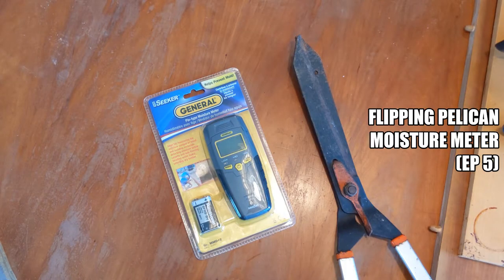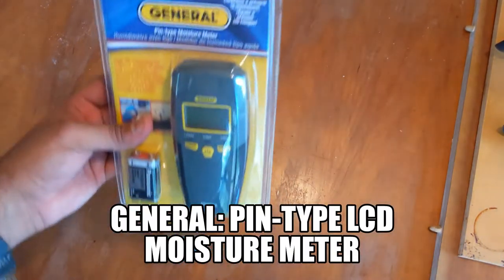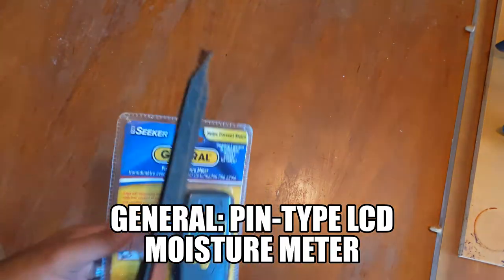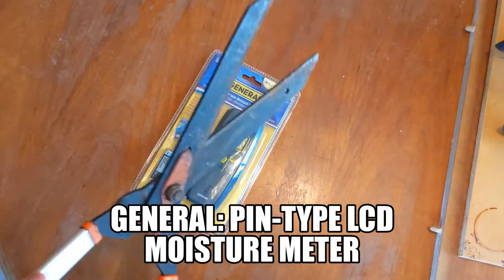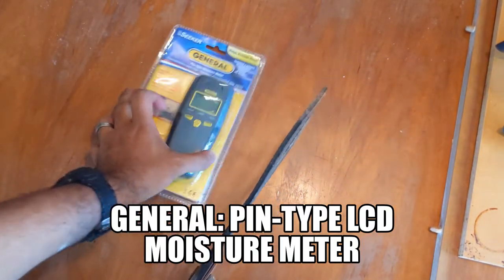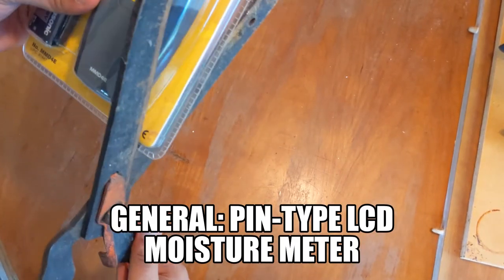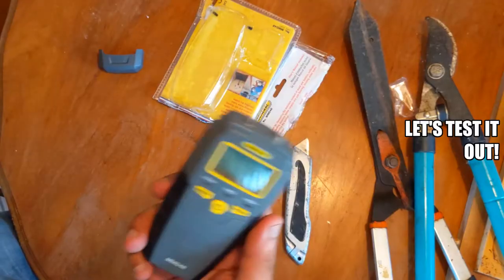I'm working on a rehab and by tapping on the wall I can tell that I have moisture built up, but I can't tell if it's from the window or the floor. So I bought the General moisture meter — cost like $25, bought it at Home Depot. They don't have it in stock at the store, so I ended up having to order it and pick it up. Took about four days to get here in Florida.